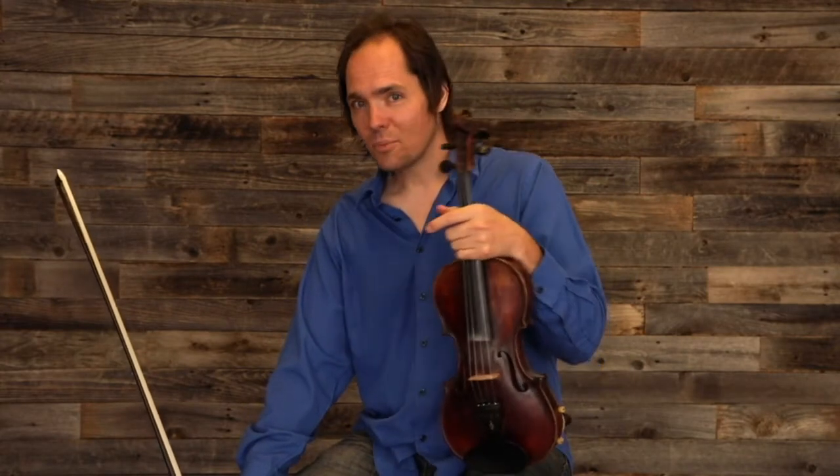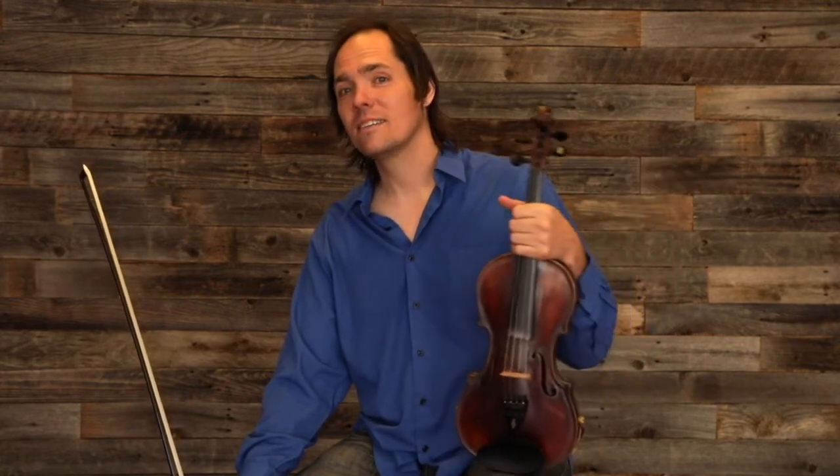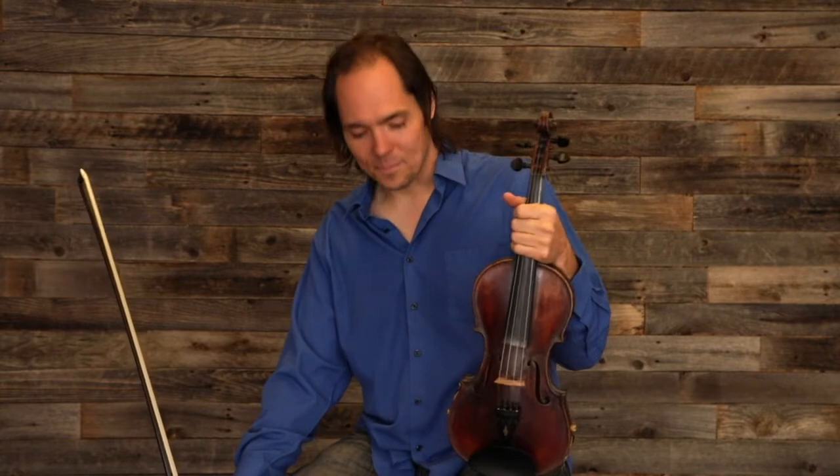So I'm going to break the tune down for you and give you a lesson on it. If you really like this lesson, you should come check out the other lessons at MyTalentForge.com, because there are some awesome tunes and great technique from some fantastic fiddlers, and there are lessons from me too. So this is The Orange Blossom Special.